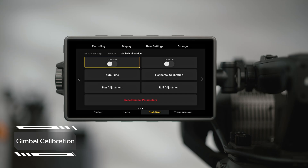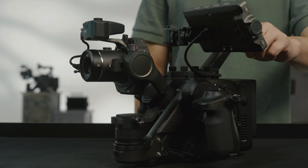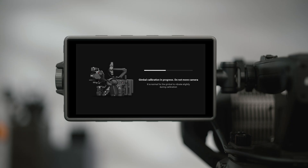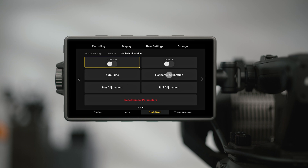Gimbal calibration includes push-pan and push-tilt, auto calibration, horizontal calibration, adjust pan, and adjust roll. Auto calibration automatically adjusts stiffness of the three axes according to the payload to ensure optimal stabilization. Auto calibration is suggested before first use or after changing the lens and accessories. When the gimbal is not level, horizontal calibration is recommended.